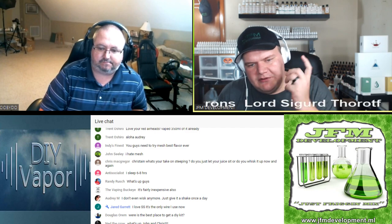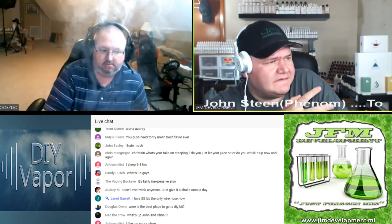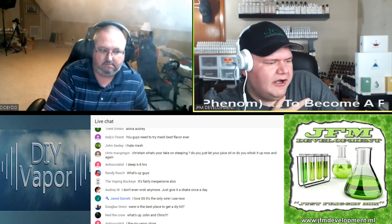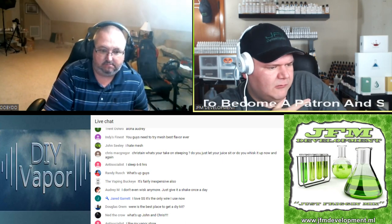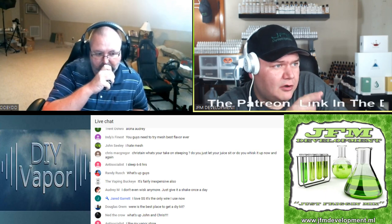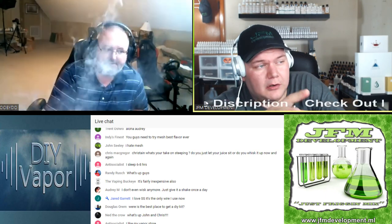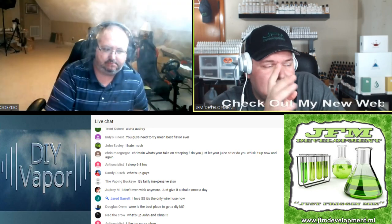That actually made me think of another topic I want to bring up — speaking of steeping. DIY or Die, Wayne Walker just put out an article about a 'deep steep' that could take six months or more, and it was argued that's more geared towards commercial liquids because you don't really necessarily need to steep DIY that long — besides some custards, heavy creams, and maybe some bakeries.